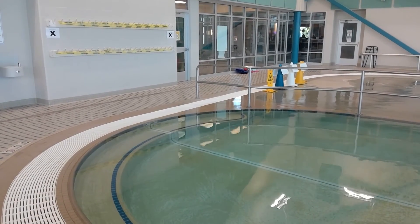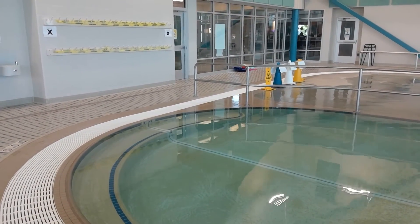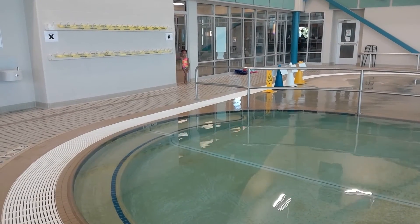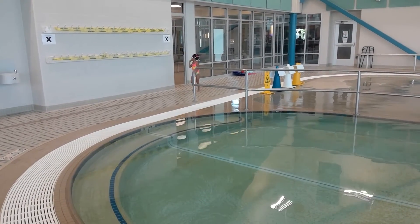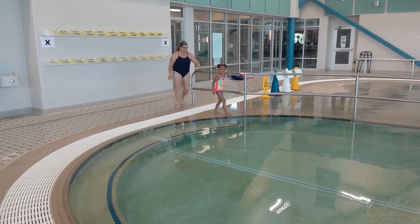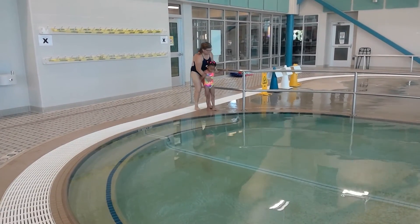First we'll show you what not to do around a pool. The child enters the water unattended, runs towards the water, loses her balance, and mom is rushing to catch up. This is unsafe.